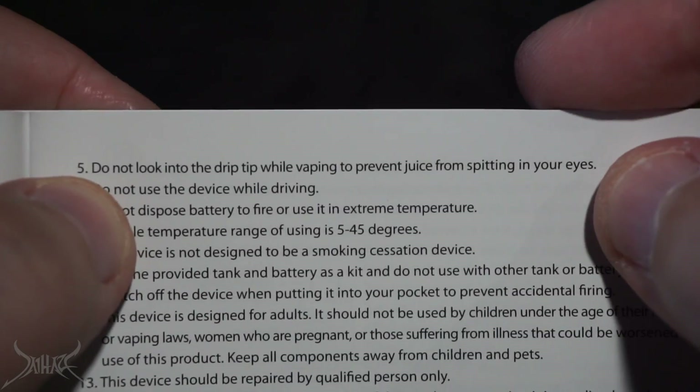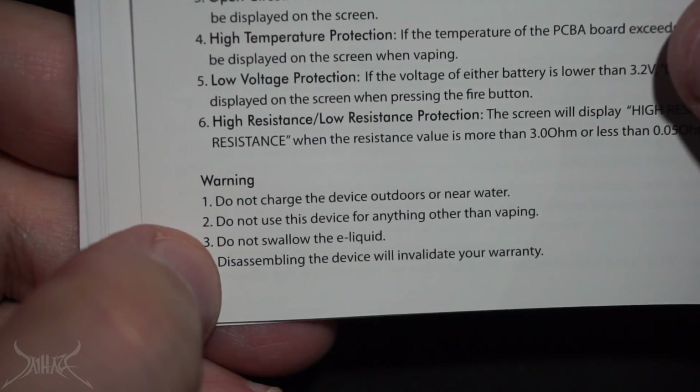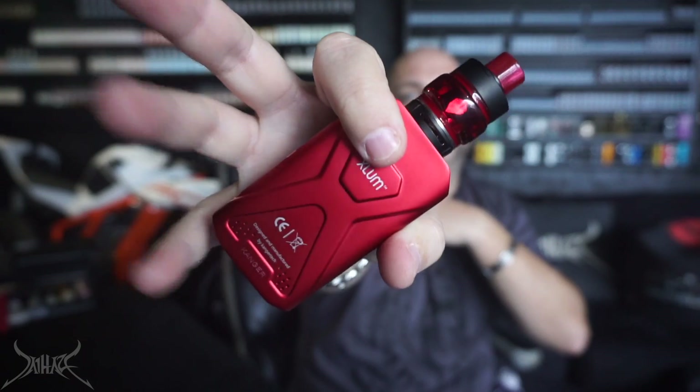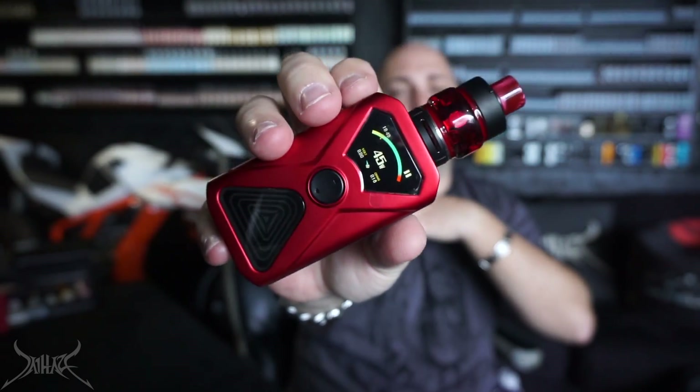The warning on the device reads: do not look into the drip tip while vaping to prevent juice from spitting into your eyes, and do not swallow the e-liquid. That is the Kangertech Xloom box mod starter kit. Let's bring it on. With the Xloom tank sitting on top, it's reading at 0.18 ohms. We're going to be using 45 watts — very low power — but check out this vapor production. It sounds like people are screaming in my ear. This has got to be one of the loudest sub-ohm tanks I've ever heard.